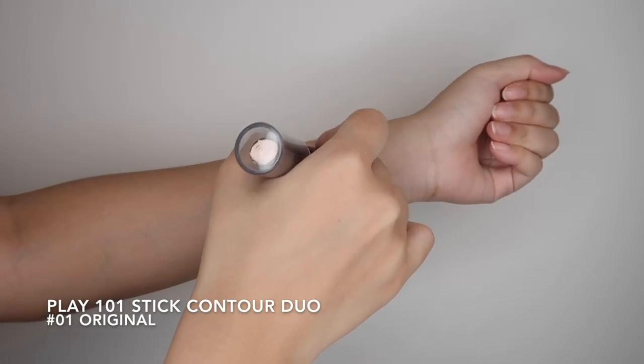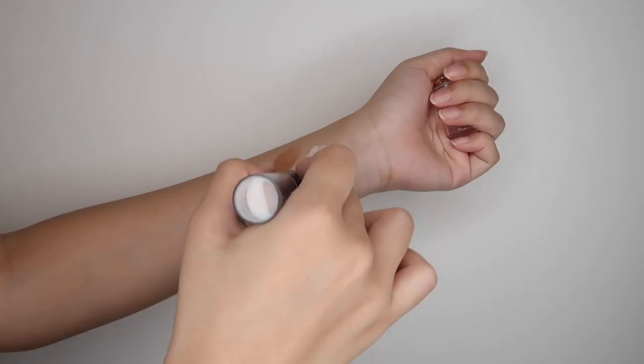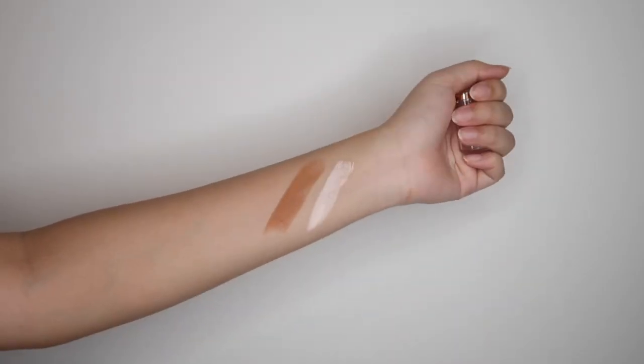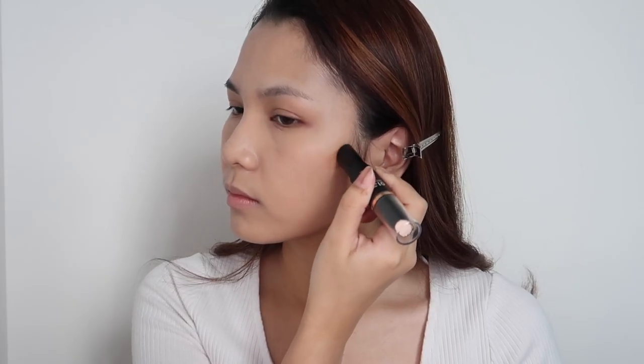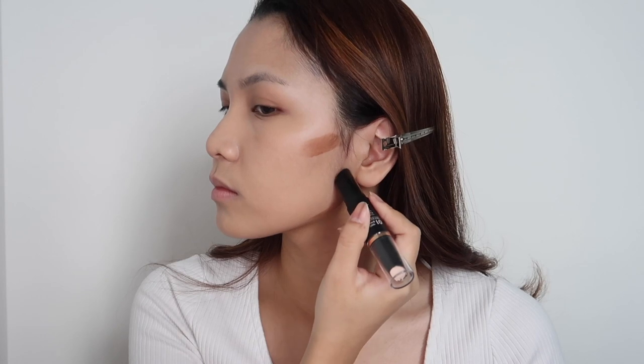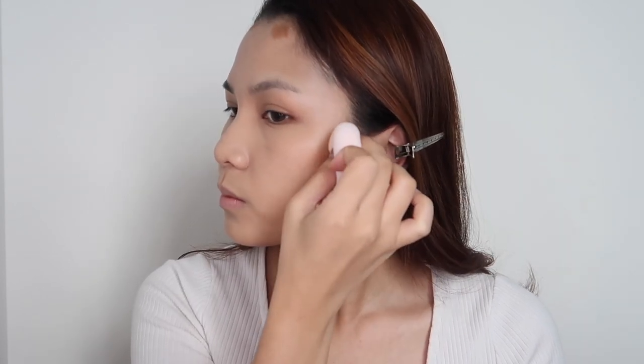Now I'll contour my face using the Plain 101 Stick Contour Duo. My cheekbones are kind of wide, so I'm contouring on the cheekbones instead of under the cheekbones.